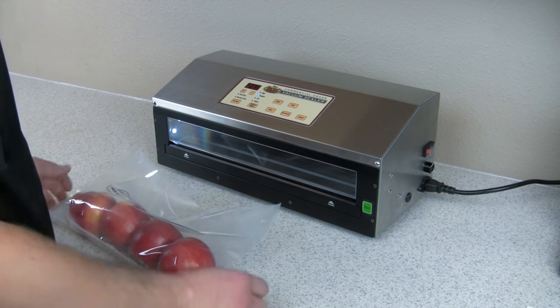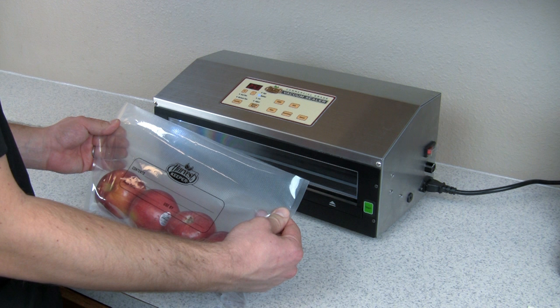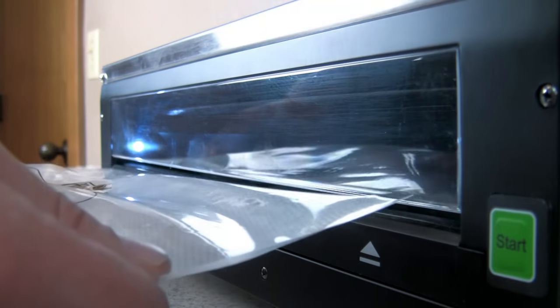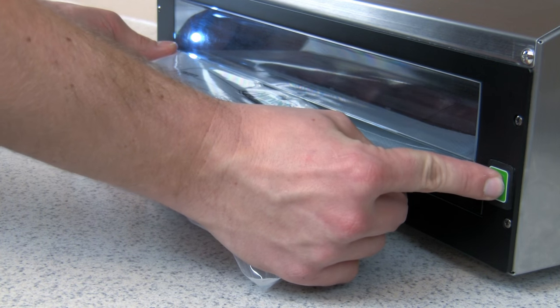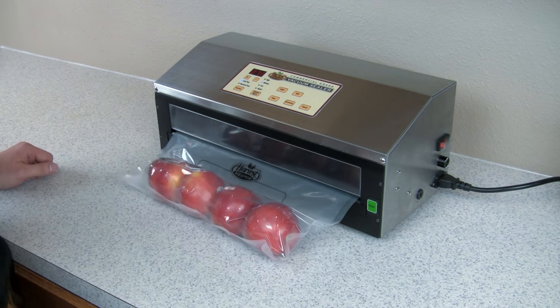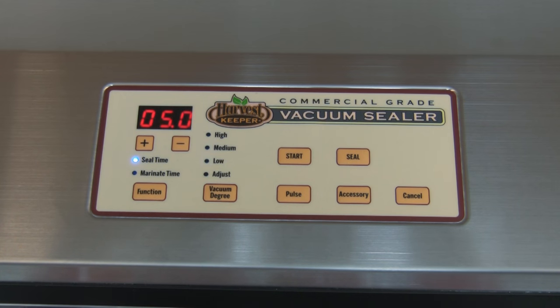Now that the settings are in place, it's time to seal. Cut the bag to the desired size, making sure you leave at least 2 inches of bag space above the item to ensure a proper seal. Insert the bag into the vacuum chamber space — it's important the bag is across the sealing gasket. Press the Quick Start button located near the vacuum chamber or the Start button on the control panel to begin. The machine will close automatically and begin its cycle, and the numbers shown on the digital screen are the degree of vacuum being applied.